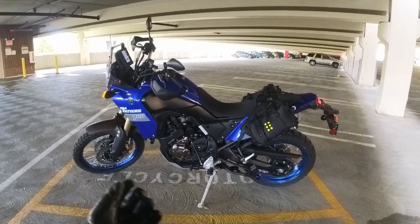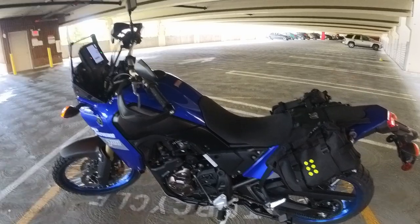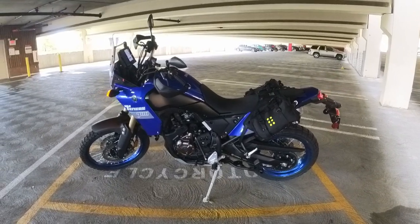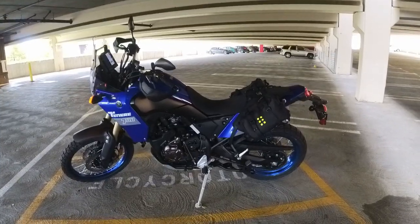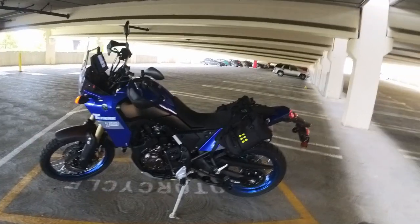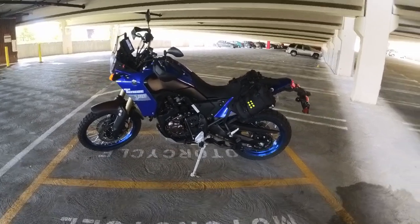I am torn on what break-in method to follow. The ownership manual says keep it below 5,000 RPM for the first 600 miles, which I find impossible — even cruising at 60 mph on the highway I'm beyond 5,000 RPM. I watched a Fortnine video where Ryan recommends going up and down through the rev range and using the entirety of the bike's gears. Ari Henning did a video comparing hard throttle vs. babying the engine and could barely tell the difference. So I'm not too worried — I'm taking it fairly easy but not overthinking it.